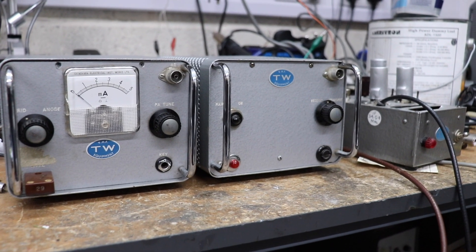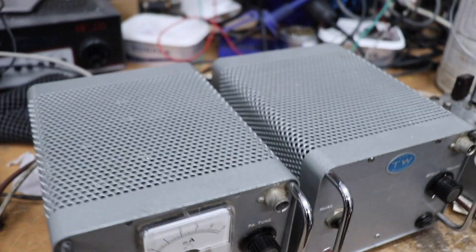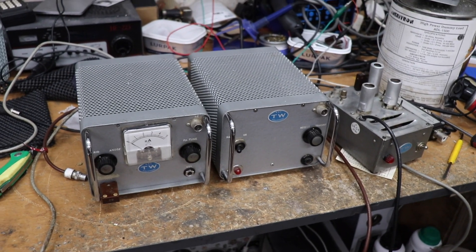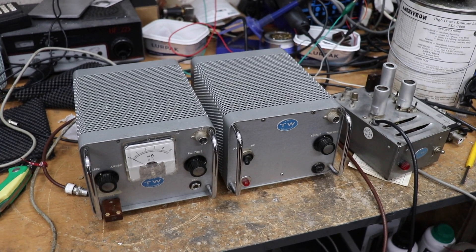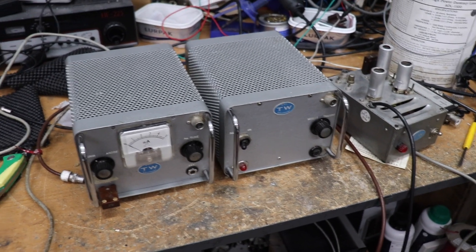This is an AM transmitter on two meters, 144 megahertz. Back in the day, two meters was almost exclusively AM — obviously now it's FM and SSB and goodness knows what else.